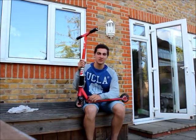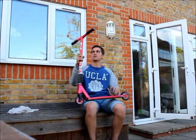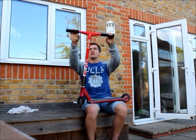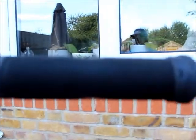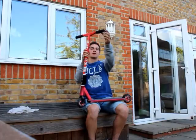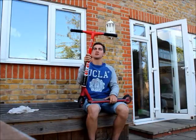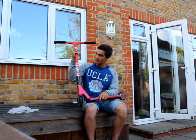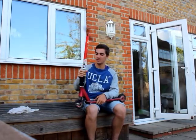My name is Sam Short and this is my scooter check. I'll start from the top and gradually go down. At the top we have ODI long neck grips and ODI bar ends. I have Brendan Smith signature bars in red and a couple of skate stickers on them.